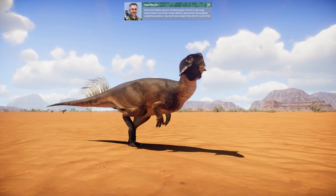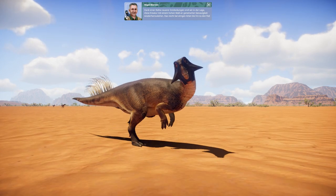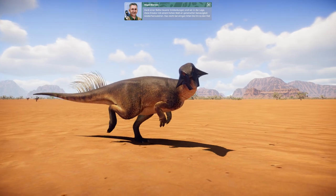Thanks to a number of recent findings, we were able to restore this creature to a high degree of genetic accuracy — right down to the quills and colouration in some of its species.